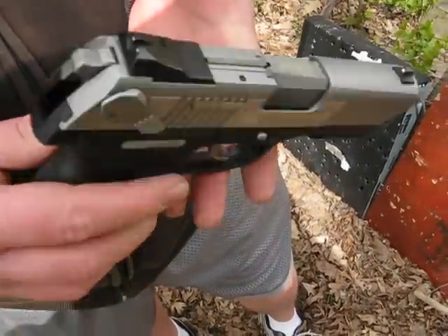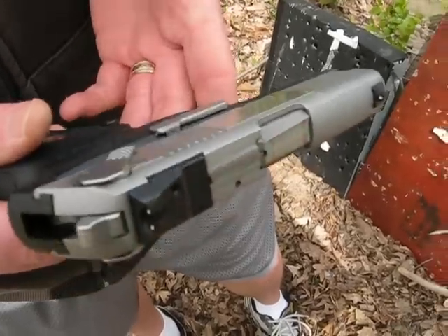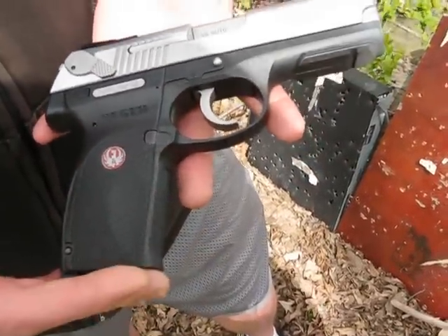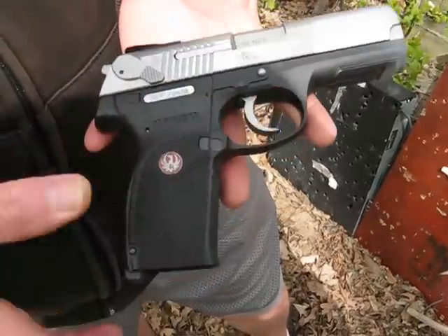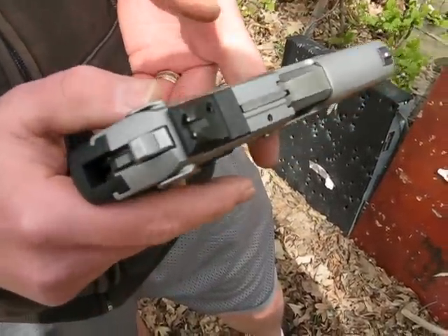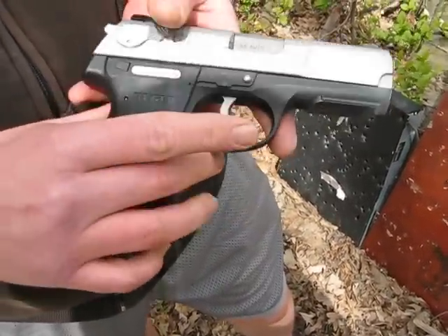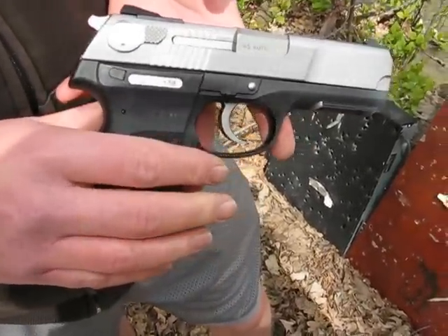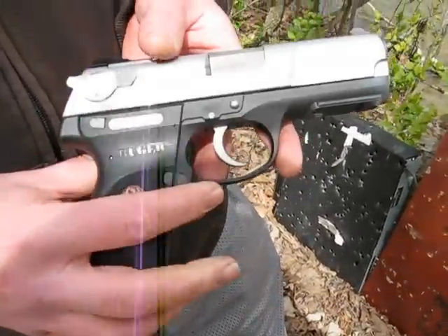It's an awesome gun. Definitely recommend this if you don't have the money for a 1911 — it's very close. And it does have the double action, which is what I favor over the 1911. I'm not saying the 1911's a bad gun, but I just favor the double action. Alright, that's about it.